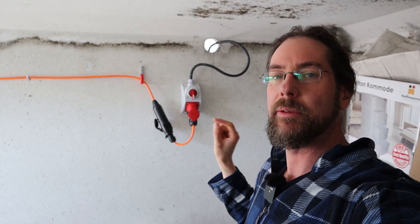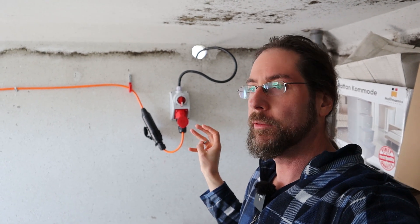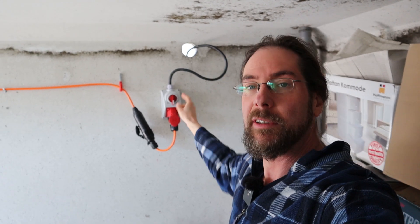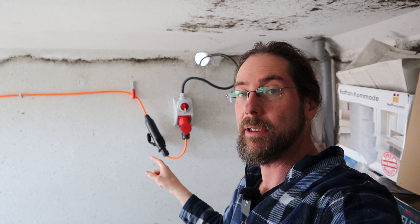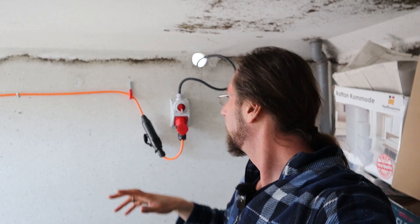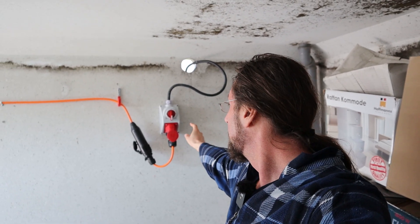I ran the cable above ground rather than burying it because I'm renting this house, so if we ever move I can just take everything with me. The cable that comes into the garage is really thick — so like I said, I can do 22 kilowatts or 32 amps with this cable, it's really big.